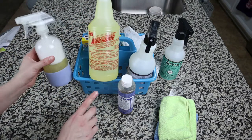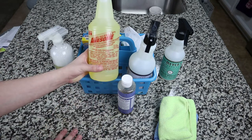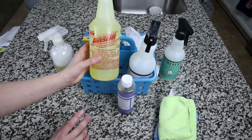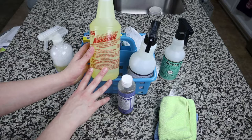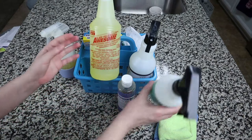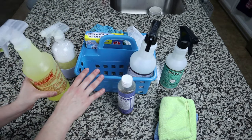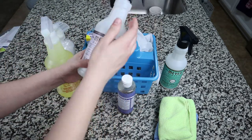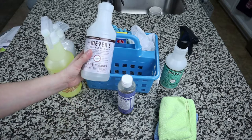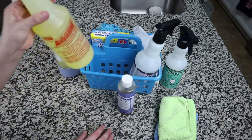Sometimes there are stains that the castile soap cleaner and basil scent cleaner just won't get up, and that's when I bring in the Awesome spray. I try not to use it if I don't need to because I mostly like to use natural things. And then for my glass cleaner, you guys know I use the Mrs. Meyers glass cleaner in the lavender scent — my daughters love this one. You've seen me use it in my cleaning videos, so that's what I'll be doing for the glass as well.